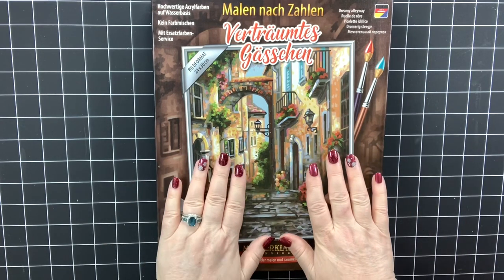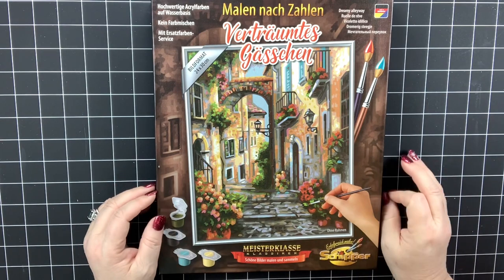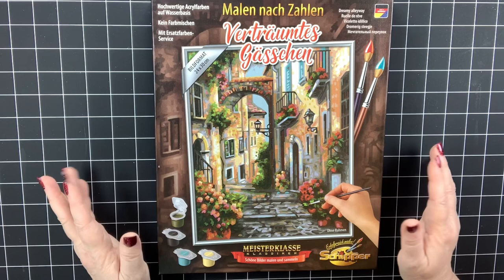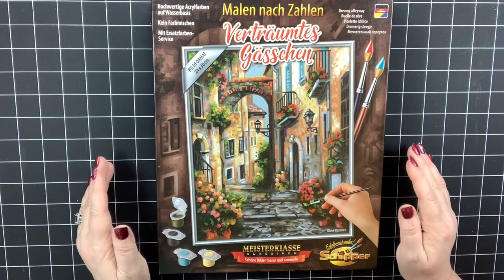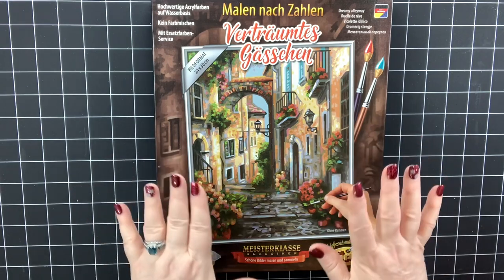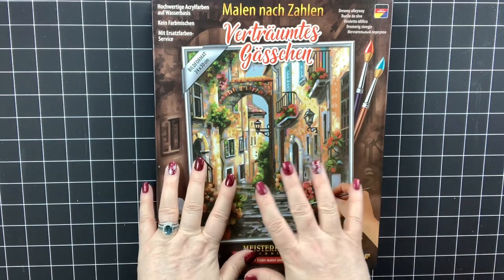If you're not familiar with the shipper paintings, be sure to go watch my other videos on shippers. The very first one I ever did I was so impressed I was speechless during the video — which anybody who knows me knows rarely ever happens. They are amazing kits with fabulous paint, and you're painting on a board so you have options on how you want to frame it.